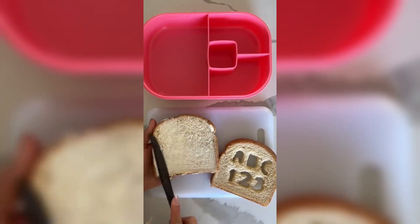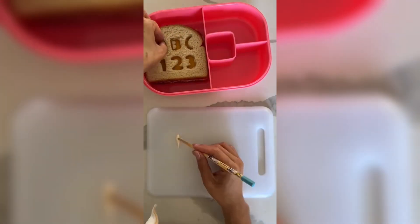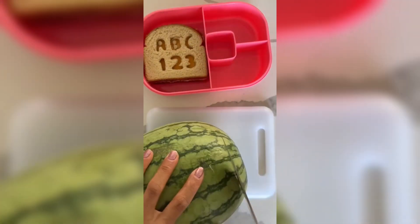On the bread, I'm spreading some mayo, nice and even, adding two slices of salami and one slice of cheddar cheese. I'm adding the little cutouts from the A and the B and adding some mayo so it stays.